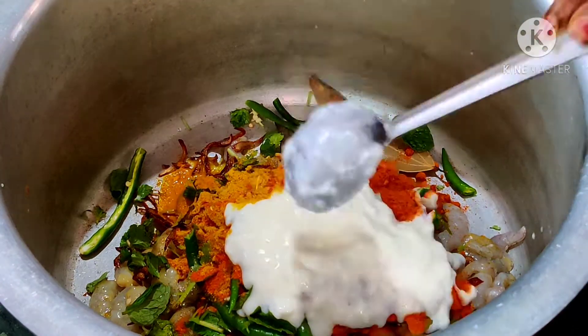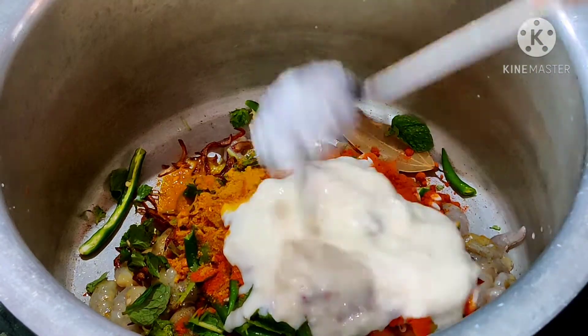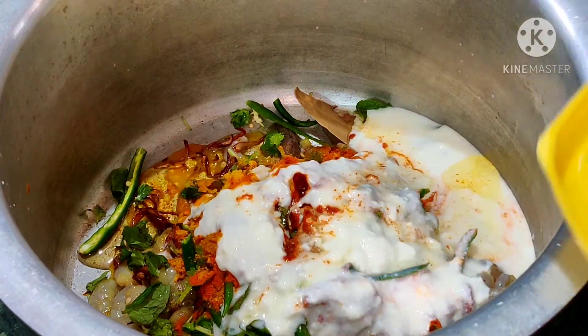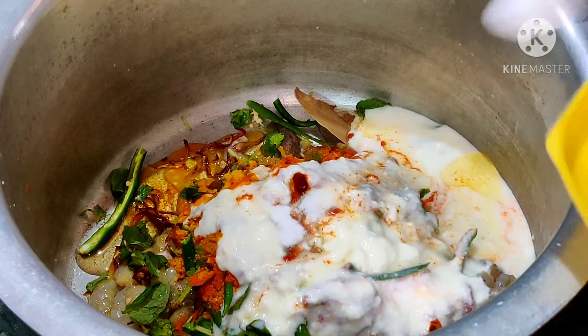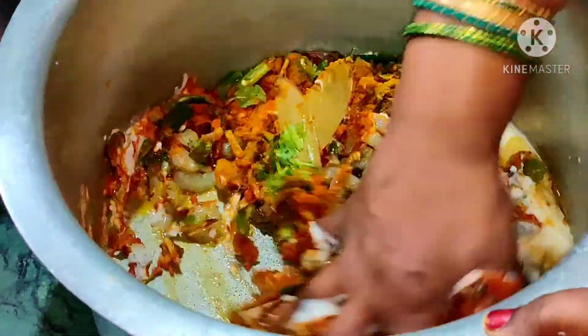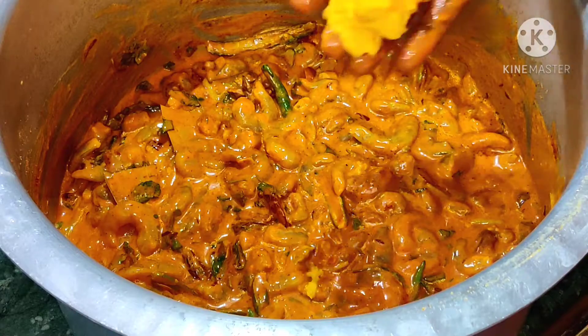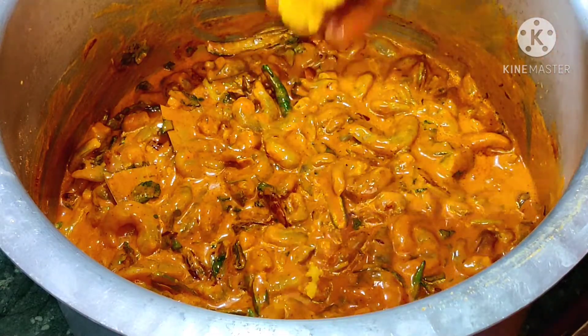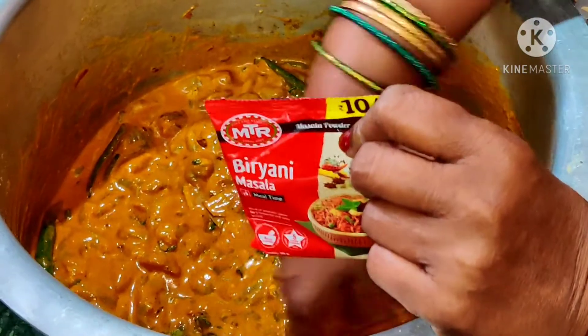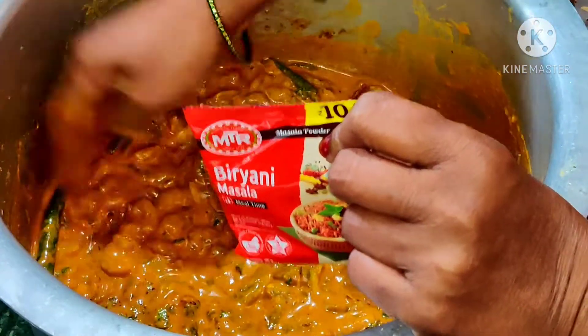Half a tablespoon of coriander powder, squeeze in the juice of one medium-sized lemon, add in half a cup of curd, three tablespoons of oil, and salt according to taste — I have added three tablespoons of salt. Now mix all these well, add in one and a half teaspoon of ginger garlic paste and mix it well. Finally, add half a teaspoon of biryani masala and keep it aside.